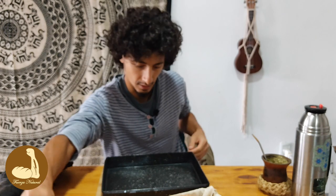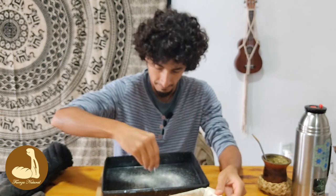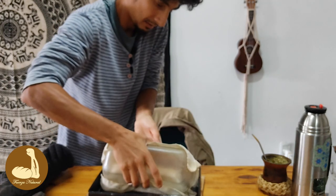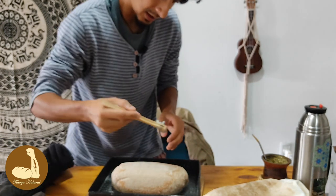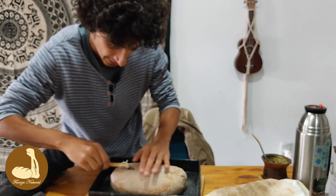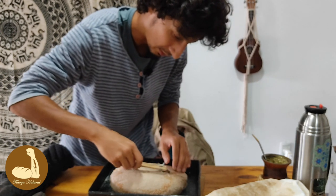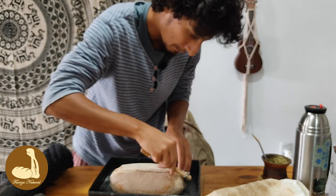Ponemos un poco de sémola para que no se pegue — también en la base del pan. Sémola, harina de arroz, harina de maíz, todas son buenas. Los desmoldamos con cuidado, que quede bien en el centro. Está muy hinchadito. Ahora lo vamos a cortar para indicarle por dónde queremos que se abra. Aclaración: greñar es el resultado, la oreja — lo que estamos haciendo es el corte. Lo cubrimos y lo metemos al horno 20 minutos.